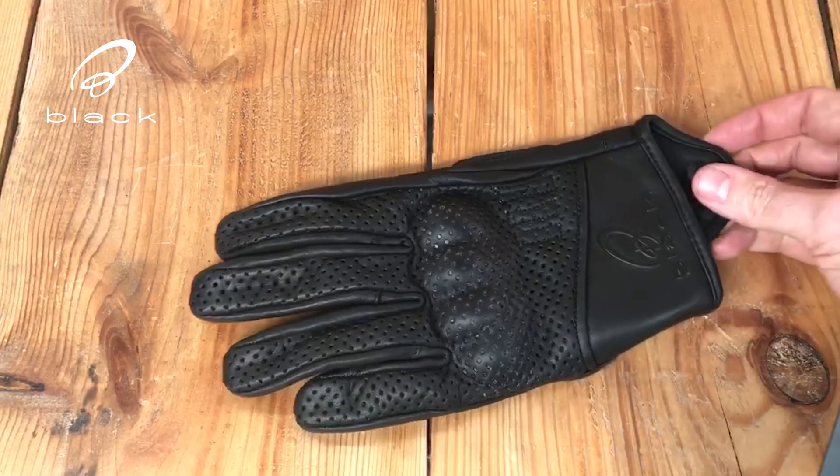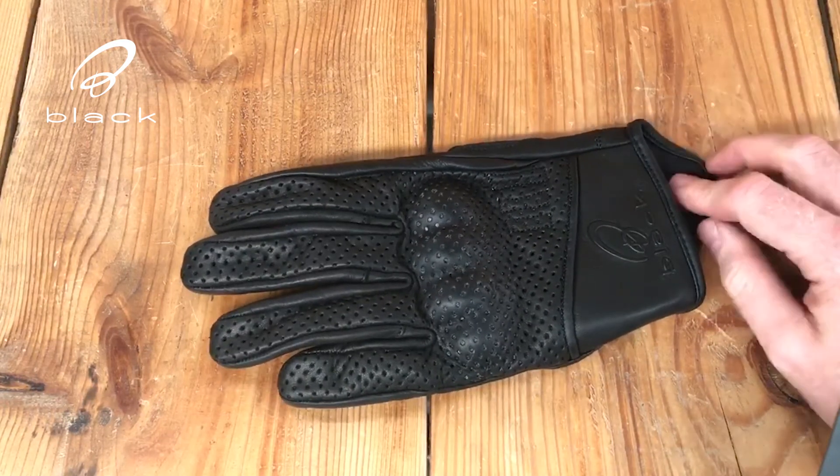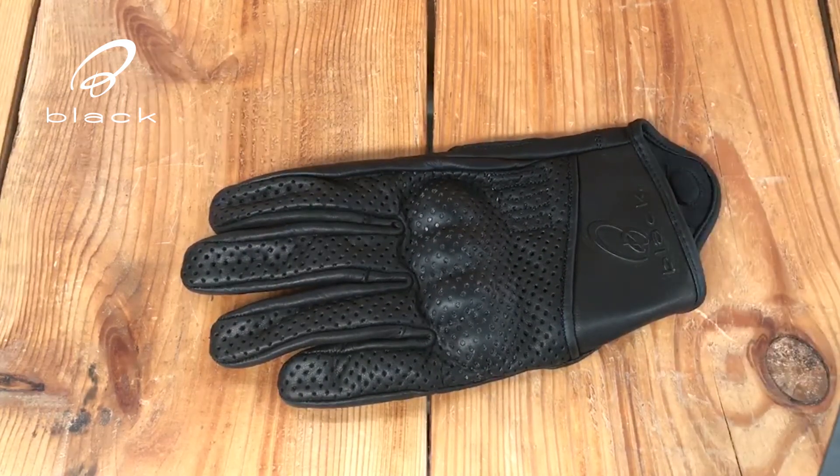These gloves come in black, in multiple sizes, with an affordable MSRP of £24.99. Get ready for summer riding with your pair from Ghostbikes today.